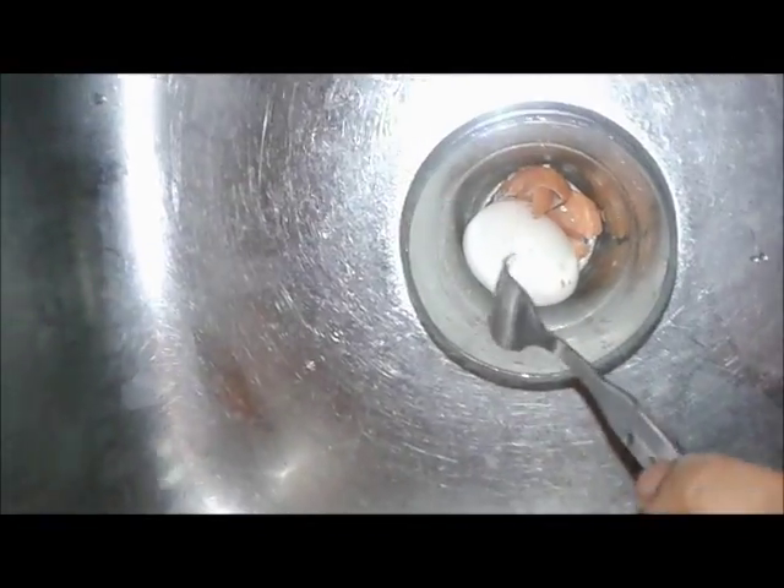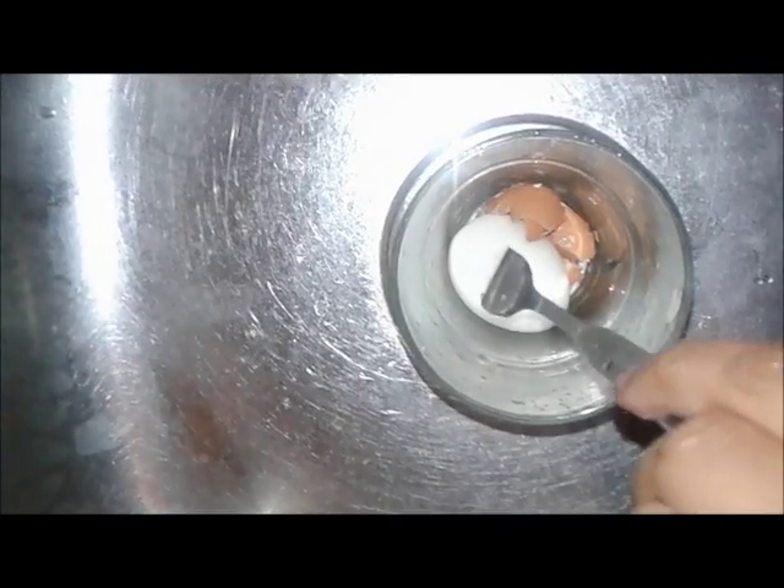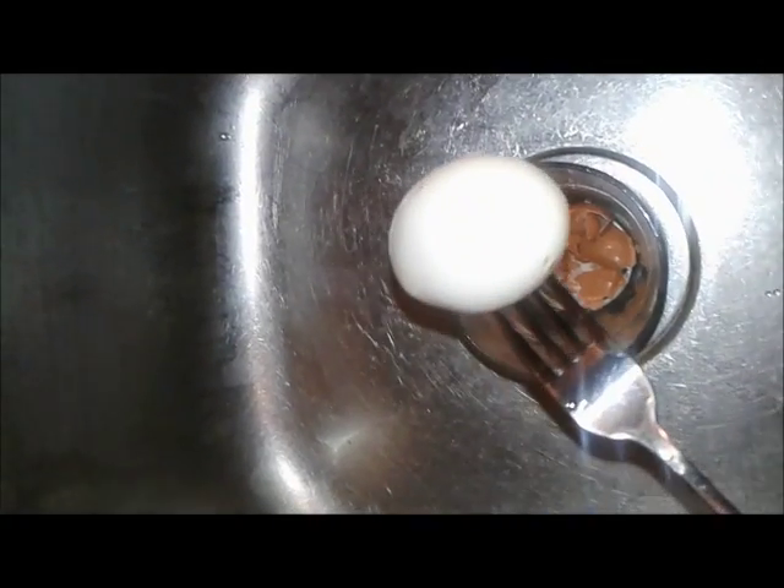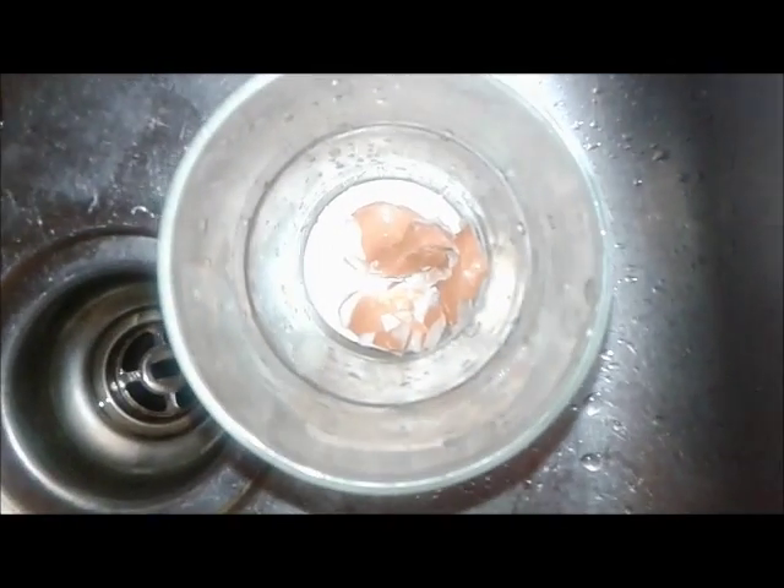Put it in there and then shake it — shake, shake, shake. Then you use a fork like this and you're ready to rumble. Time for breakfast! That's the quickest and easiest way to remove the shell of an egg.